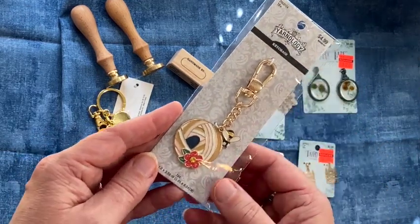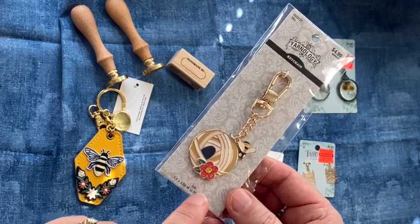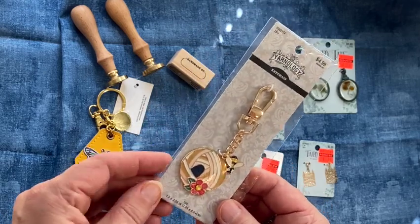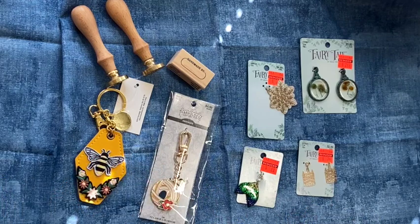Here's another Yarnology piece — it's a ball of yarn with a little bee and a little flower on it. I picked those two up. I just thought I'd pop on and show you a quick little Hobby Lobby haul.